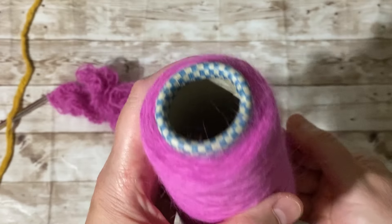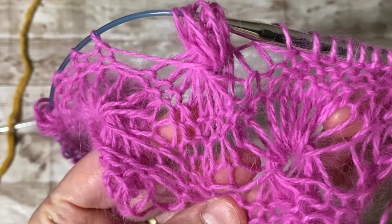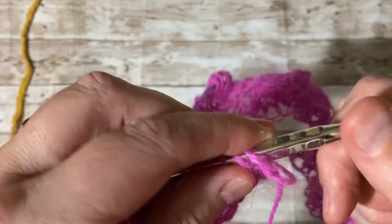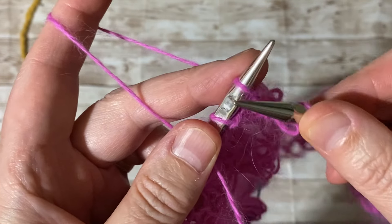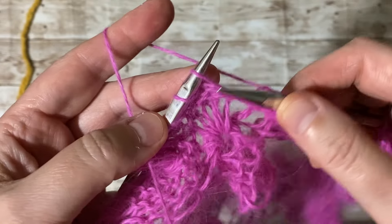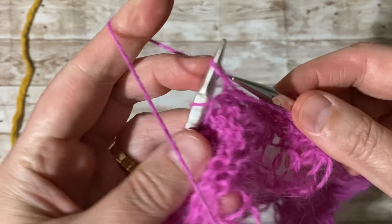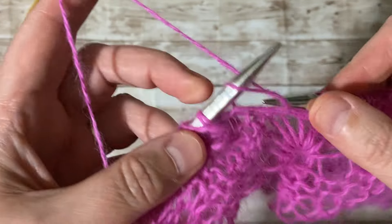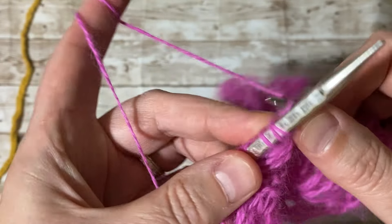It does work with angora rabbit yarn — I usually knit it with mohair because mohair is cheaper, but angora rabbit is gorgeous as well. If you haven't subscribed to my channel, please subscribe, share with your family and friends, and don't forget the notification bell so every time I post a new video you'll be notified. Happy knitting, bye bye! When you come to combining stitches, just grab and knit them all up one at a time.